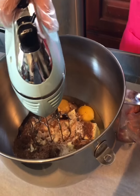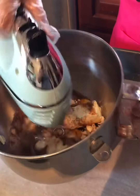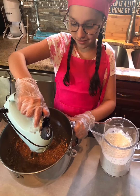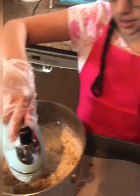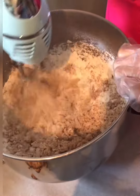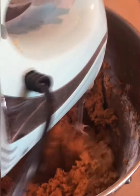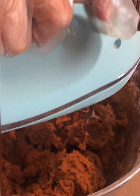Now we're going to get this all blended up. This looks good already. Now we're going to blend until the batter comes too stiff, and then we're going to use our hands. Look how stiff it is — now we're going to take the blender out and use our hands.